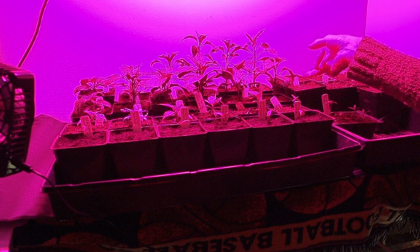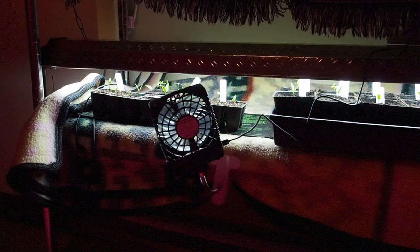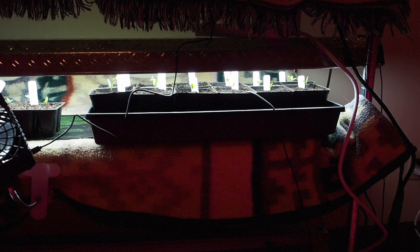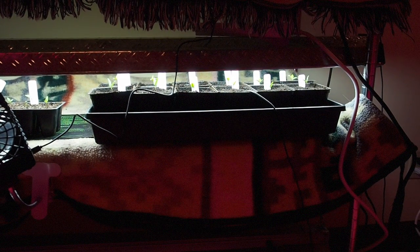These are ones I started back in November. This shelf has T8 bulbs and a shop light on it. I'll be doing a comparison video showing the growth difference between the plants under LED and the plants under the shop light, so stay tuned for that.